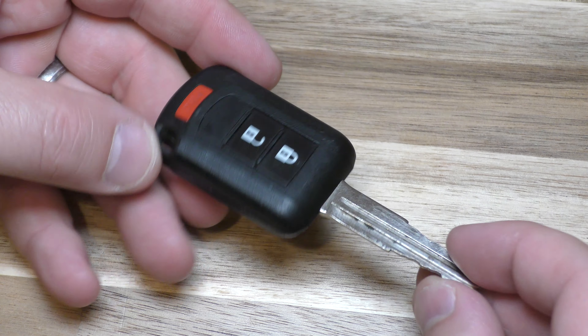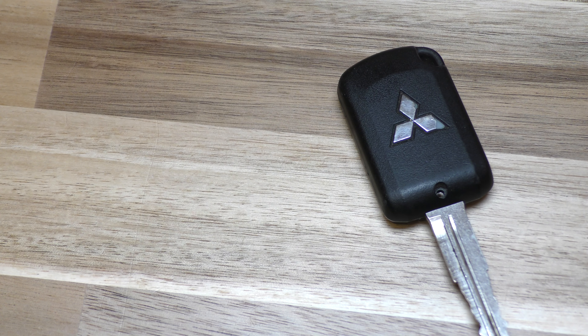Hi there. I'm going to show you how to change the battery on this Mitsubishi keyfob. Here's a couple of things you need. First, you need your new battery. This takes one CR1620. You can get these on Amazon — they're very inexpensive and there's a link below in the description that will take you there.